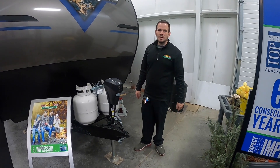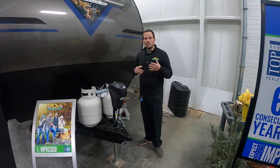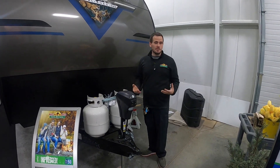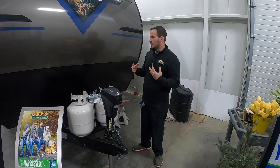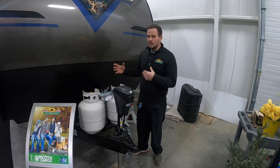Hi, this is Greg with Walnut Ridge RV. Today we're going to be taking a look at the Puma 30RKQS. We're going to do basically an orientation video. This is the same type of orientation that you would get after your purchase with one of our technicians. We're going to post these online so if you forget anything, you can always refer back to these videos.